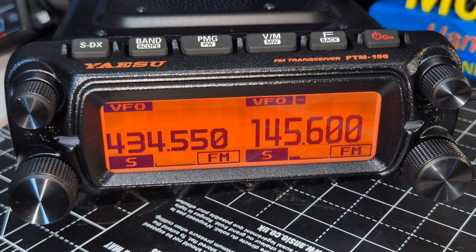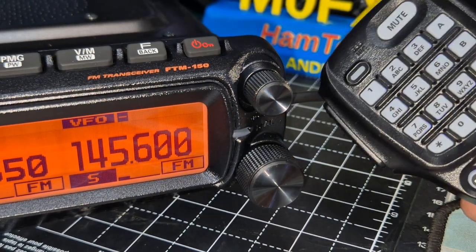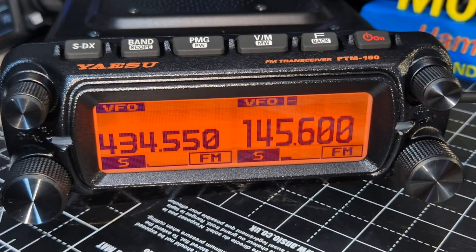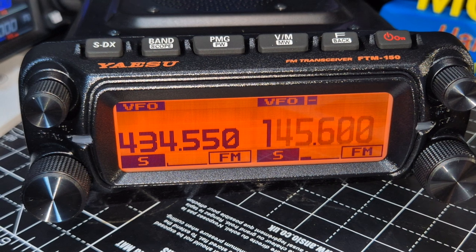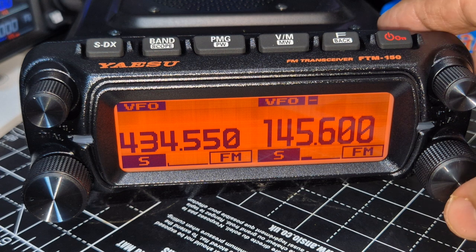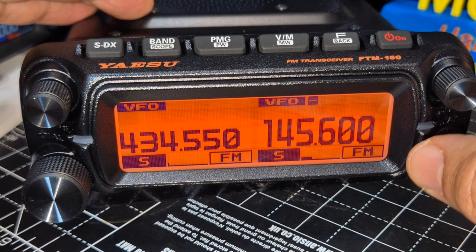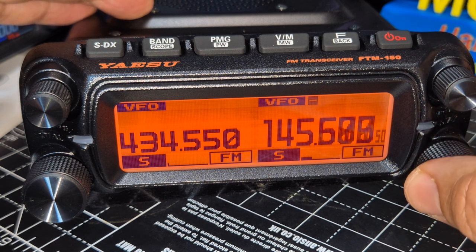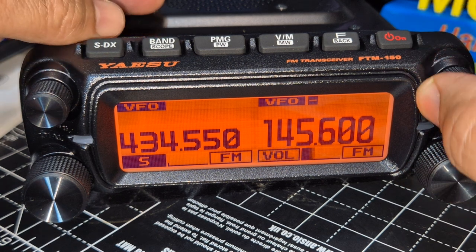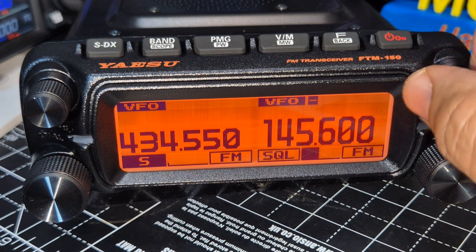You've got independent VFOs. You can just type the frequency using the DTMF-style mic — it's a very nice programmable mic. Just type it in: go one-four-five and six hundred. Or press and hold for large increments on the tuning knob, or just leave it for smaller increments. The default knob press is volume first, but press it again and you get squelch.